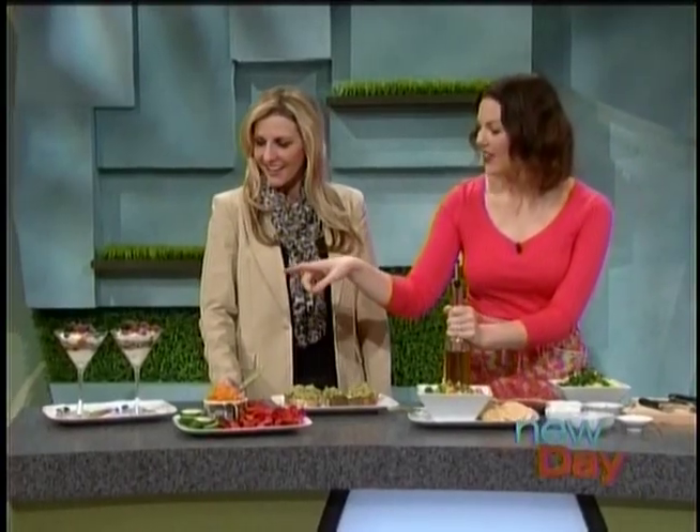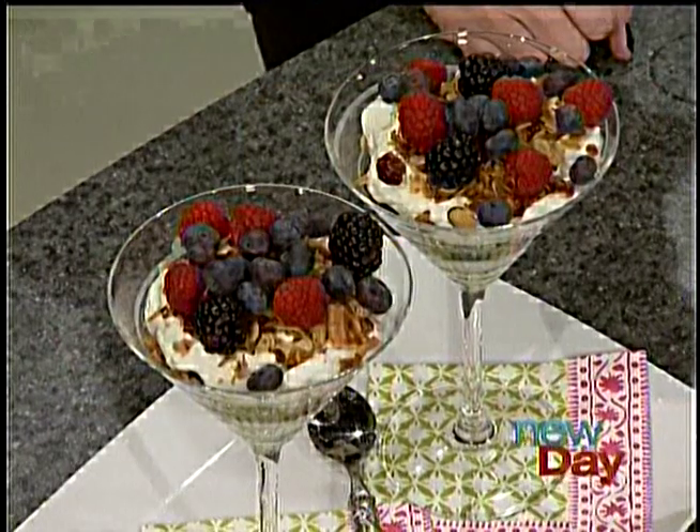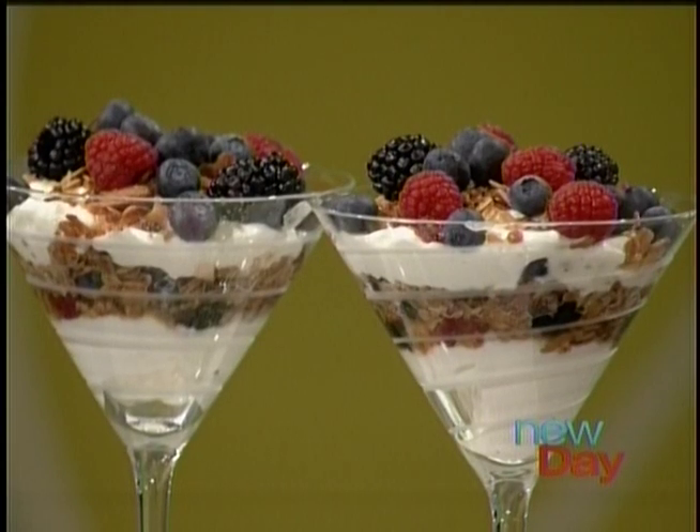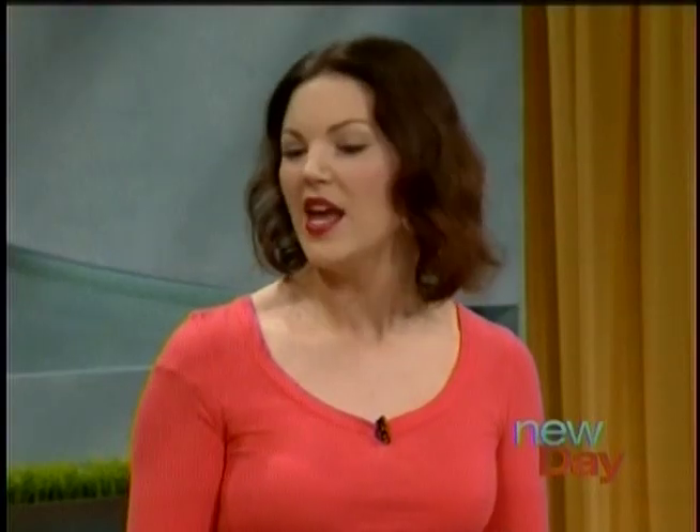I've got some homemade granola in there, just a little bit for crunch, texture, and flavor, and then fresh berries. How do you make granola at home? This is probably way easier than it sounds. You just use oats, dried cranberries or coconut, a tiny bit of oil and some honey. Toss it all together and bake it. I've got tons of homemade granola recipes on my website. These are the types of things that people who are watching — who are not chefs — can absolutely do. All of it's super easy.